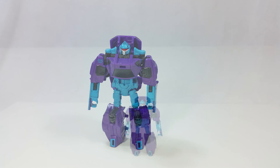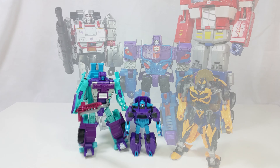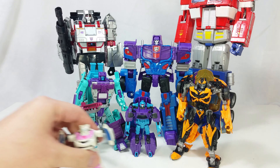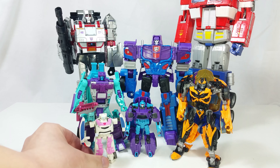Size comparison time. Here he is next to a bunch of other Transformers. He is pretty small. Let's get him transformed.